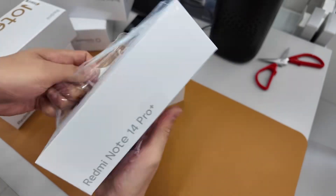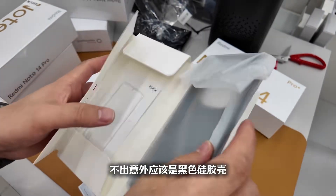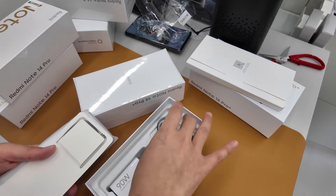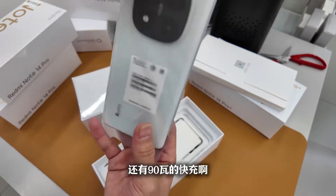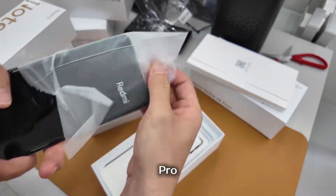First, remove the white protective sticker — no surprises, it should be gray silicone color. This time the battery combo is the current 6200mAh super large battery with 90W fast charging. Fast charging may be a bit of a step back, but the battery capacity has indeed increased a lot.